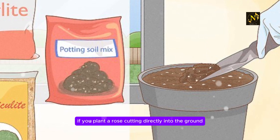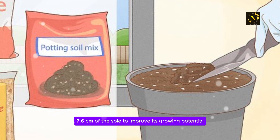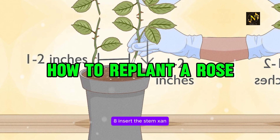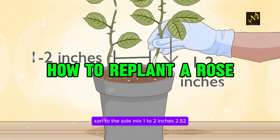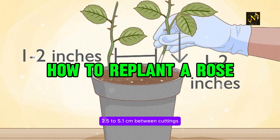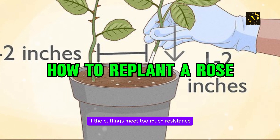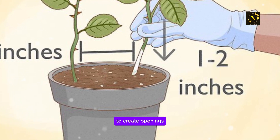If you plant a rose cutting directly into the ground, till organic matter directly into the top 2 to 3 inches (5.1 to 7.6 centimeters) of the soil to improve its growing potential. Step 8: Insert the stems and firm the soil around them. Gently insert the bottoms of the cuttings into the soil mix 1 to 2 inches (2.5 to 5.1 centimeters) deep. Leave about 1 to 2 inches (2.5 to 5.1 centimeters) between cuttings if you plant more than one in the same pot. Gently press down on the soil around the stems to ensure that they are supported. If the cuttings meet too much resistance to enter into the soil easily, gently poke into the mix with a pencil or pen first to create openings.